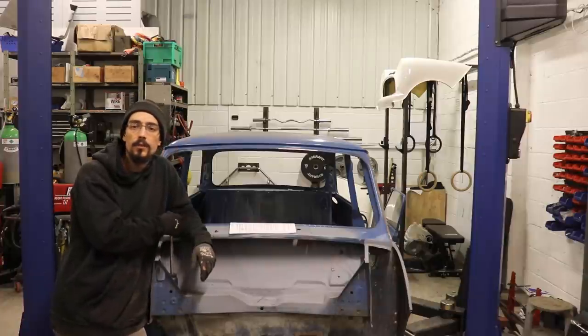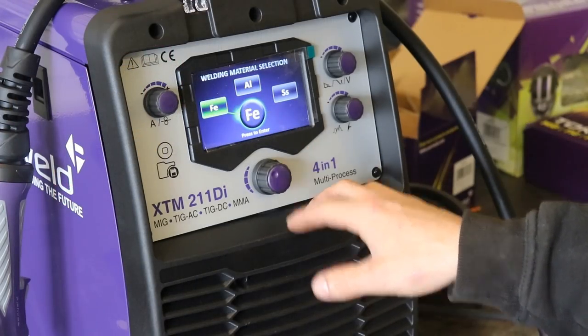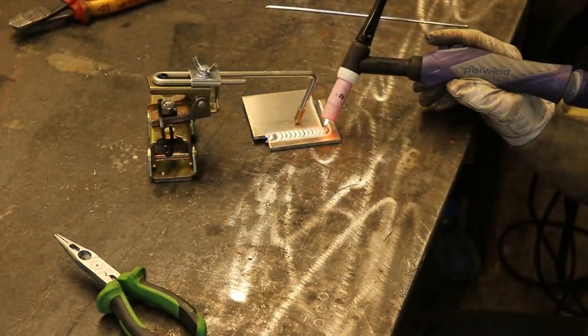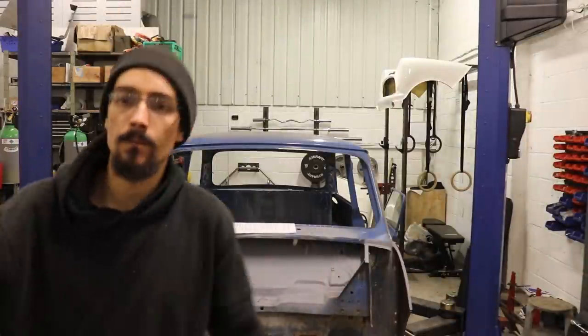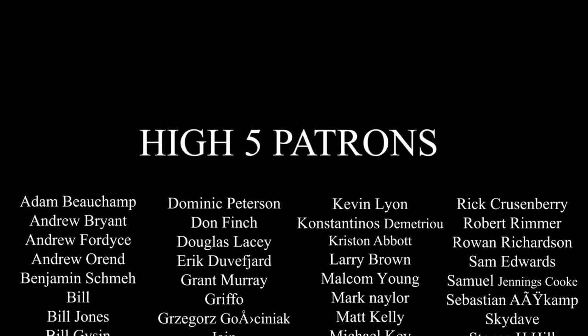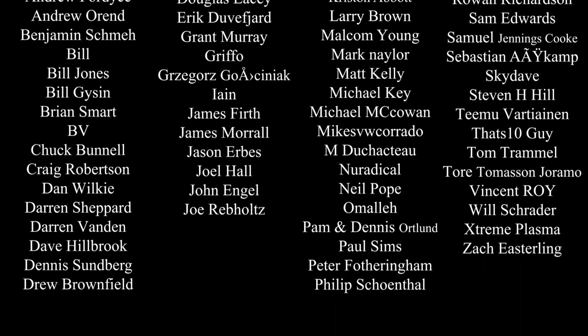Still got tickets left for the welding raffle — if you're interested in trying to win a welder for a fiver, details will be on my website, archfab.com. That's going to be it for this one. Cheers for watching. See you in the next one.